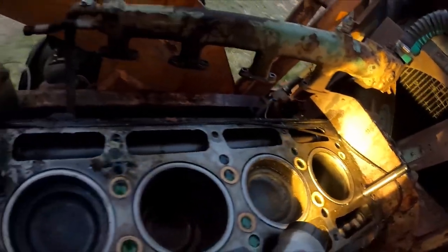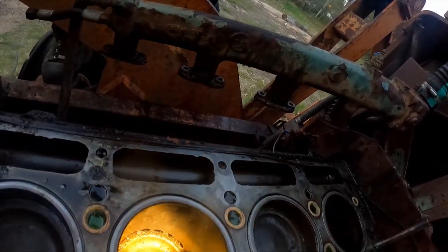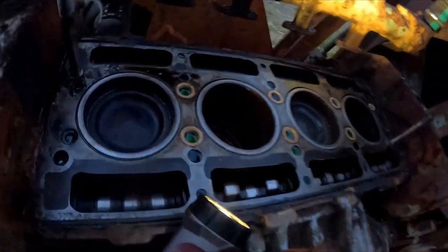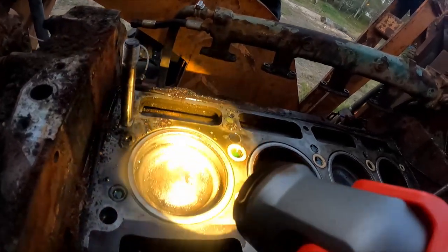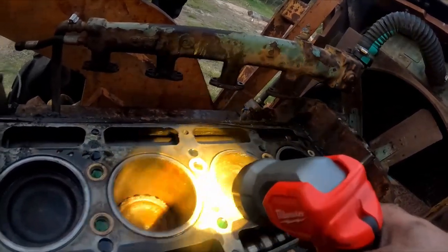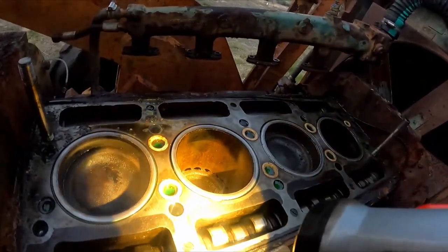Door number three - this one had the ports open, that was the problem in the first place. It's just light surface rust - a quick hone, and it's only on this side, the other side is fine. Door number four looks beautiful. I really think it's gonna be a matter of doing a hillbilly hone on this and this - a little bit of honing, a little bit of sanding, a little bit of cleaning with a wire wheel. It's never gonna run like new again, but that's not really the point.